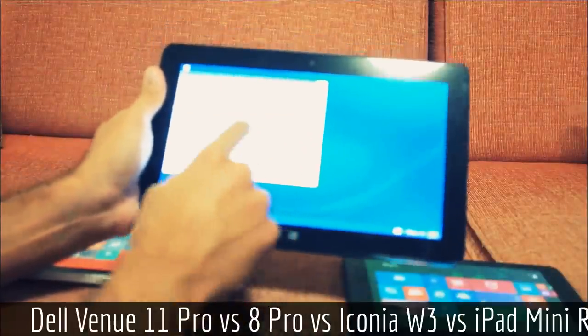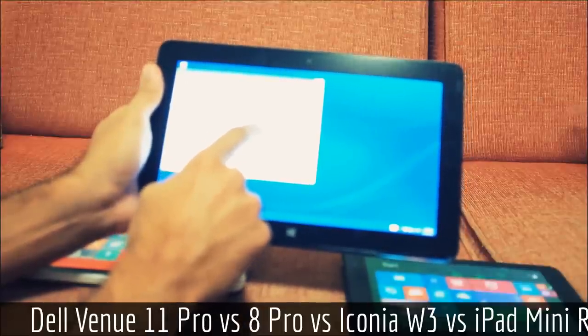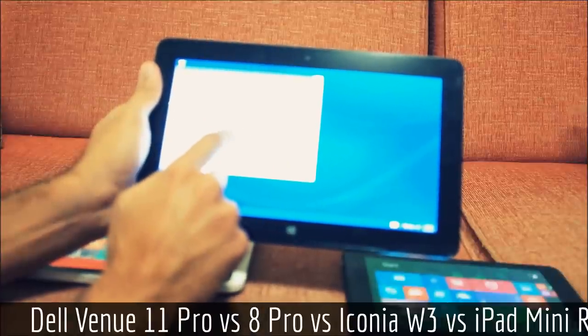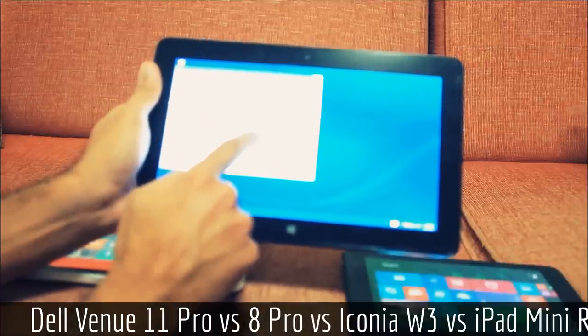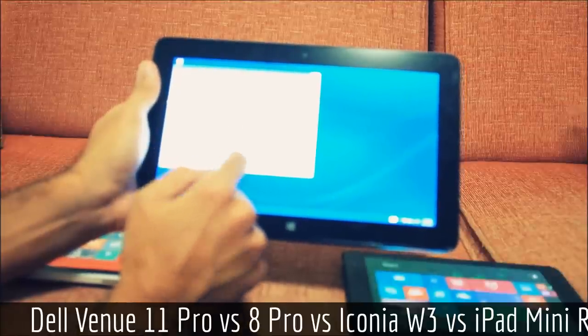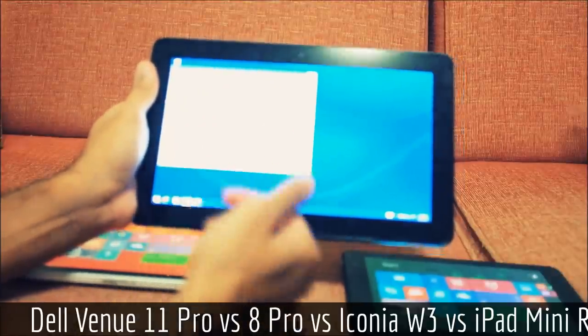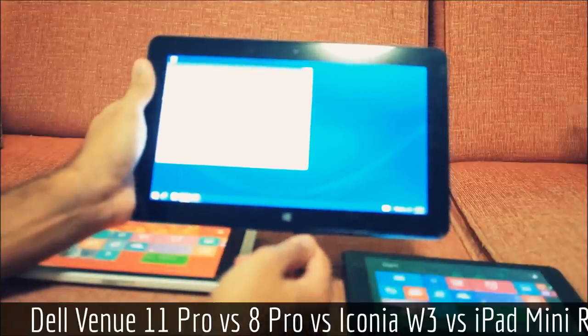To demonstrate hardware specs: this is the Atom Z3770, 2GB of RAM, running 32-bit Windows — but it's a 64-bit processor, as it says right here. I was actually surprised this didn't ship with 64-bit Windows given the processor.